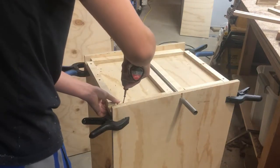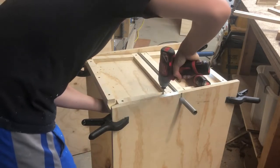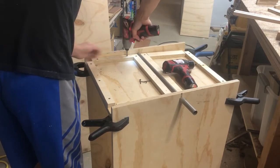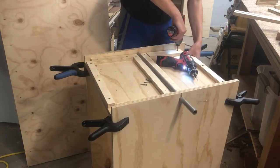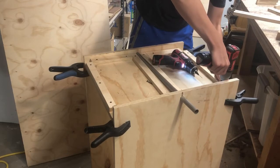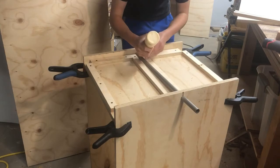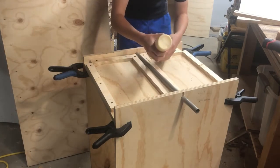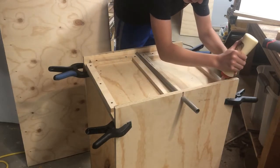Now I'm just screwing on the side parts. These aren't that critical but they give it much more structure and hide the inside. Like the other ones I just glued and screwed these. Now I'm gluing on the top — I made sure to use a lot of glue.